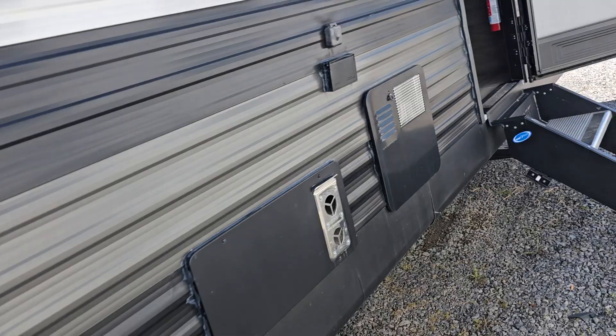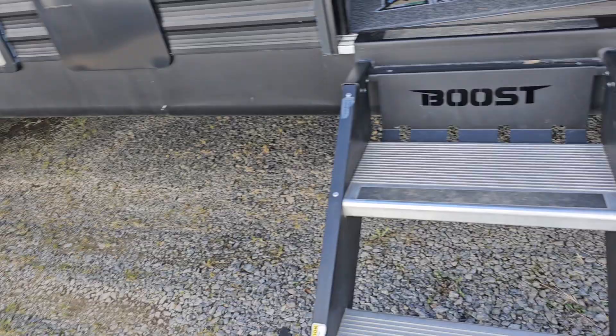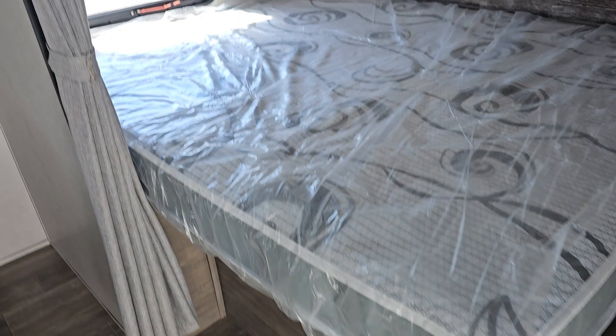I'm gonna go in this side here. Heading inside, these are what's called solid steps. The other steps on the other end are the hang-down type. These are really nice — everybody likes these.